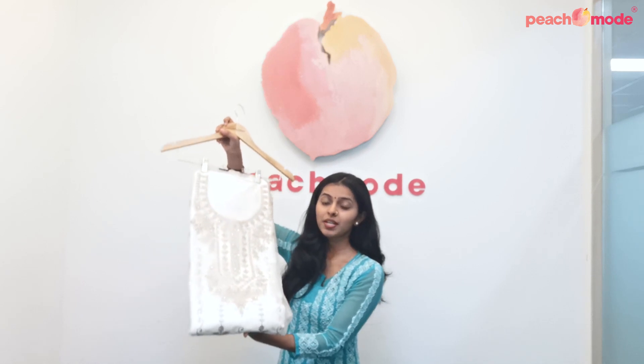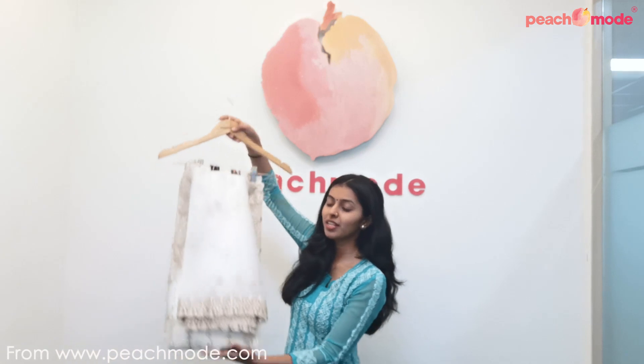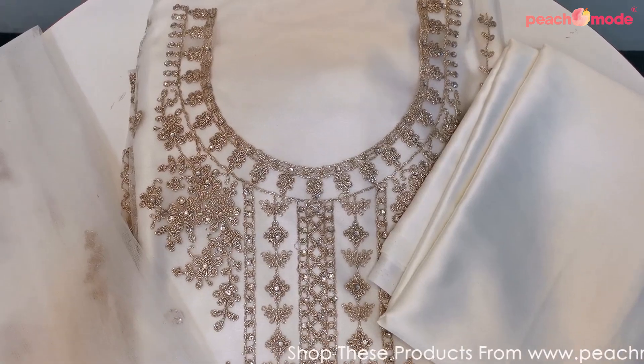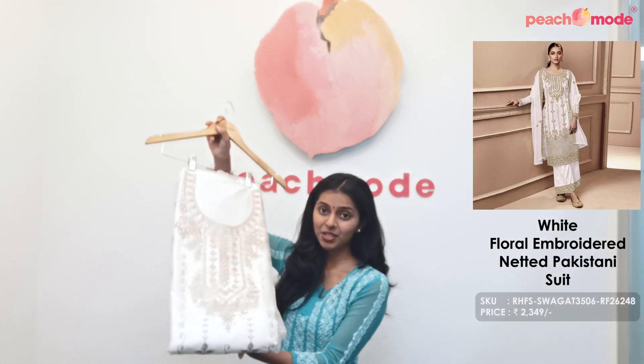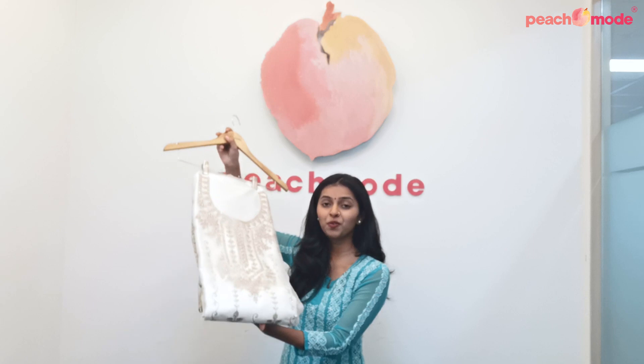This is a white colored Pakistani suit. This Pakistani suit is made on net fabric and it comes with satin pants and a soft net dupatta. It is beautified with floral embroidered thread work and sequin work throughout. The dupatta also has some floral embroidered thread work and sequin work. You can style this Pakistani suit with some heels and minimal jewelry and it is an ideal outfit for weddings and parties.